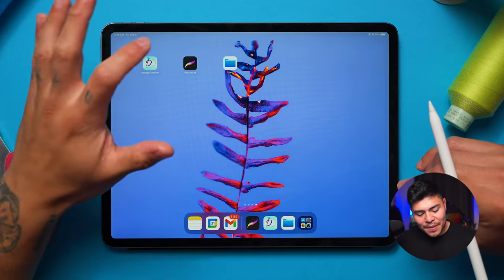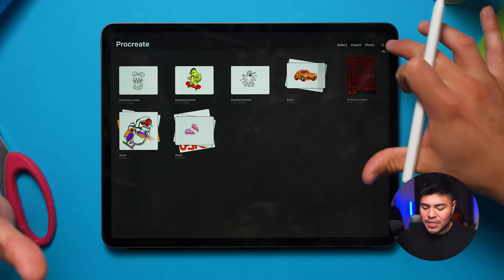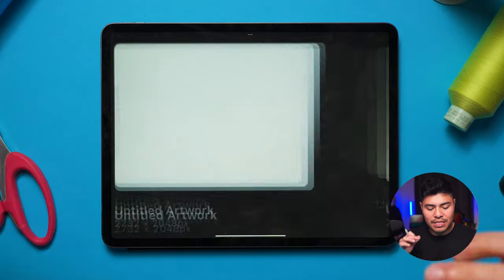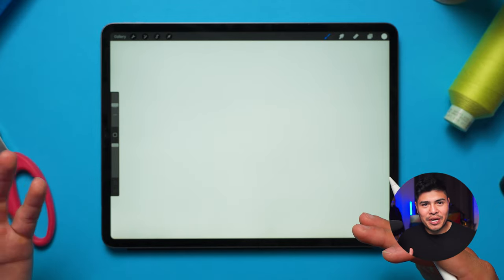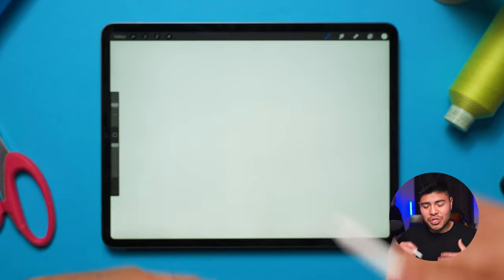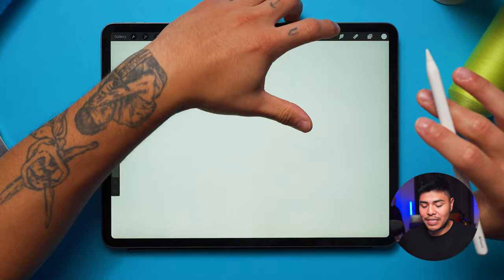Let's get started with the drawing part! I'm going to open up Procreate. There is an option at the top right to create a new canvas — I'm going to select screen size so that it fills up the whole screen. In today's video I won't be showing you everything Procreate offers because it has a lot of tools, but I will show you the very essentials which is everything I used to create my own designs.